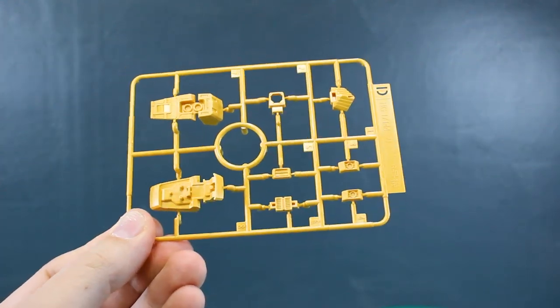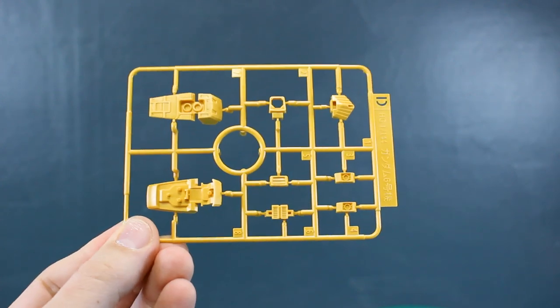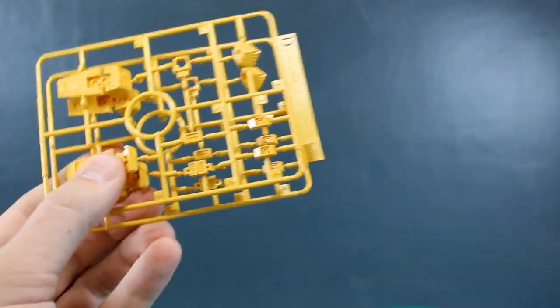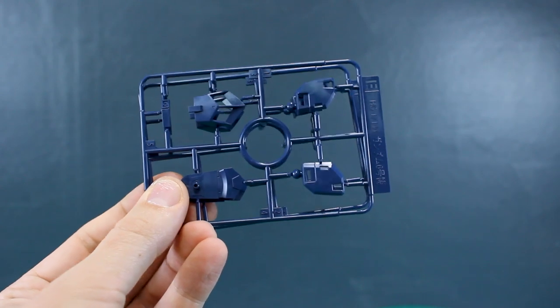Runner D here in yellow — it's a really nice shade of yellow, sort of not too bright but not too dull. Just a really interesting, nice shade of yellow, just for some of the detail parts, including the feet. It's a very unique design to have yellow feet on it. We've got two of this D runner. And then finally runner E, once again in the dark navy color, for basically the parts for the shoulders and for the lower legs as well.